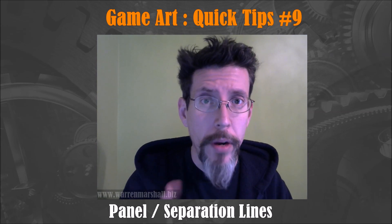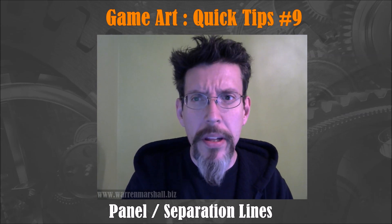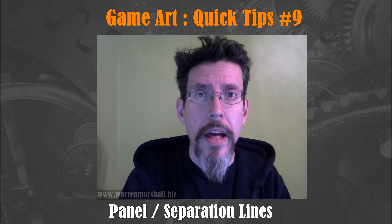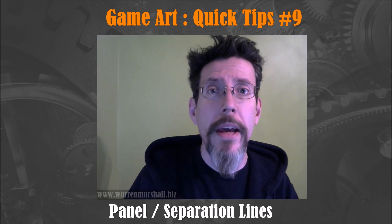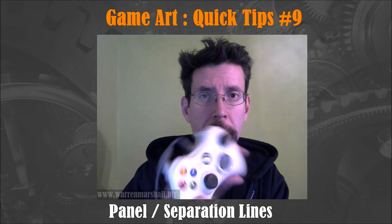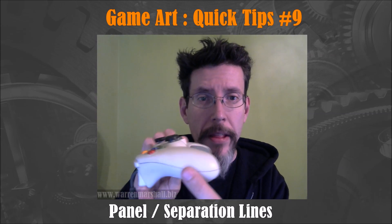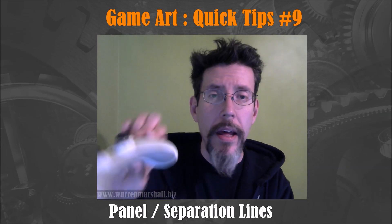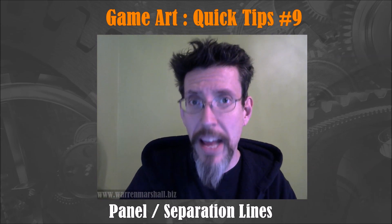What I mean by paneling and separation lines is that on man-made objects there's typically a groove or multiple grooves that indicate how the thing goes together. Like here's my Xbox controller — on the side you see this nice swoop that's a separation line that continues pretty much around the entire thing. If you build this prop and don't include that separation line it's not going to look as authentic as it could.